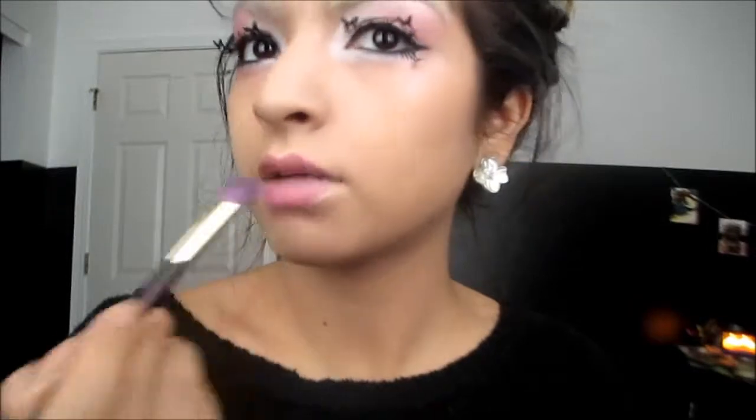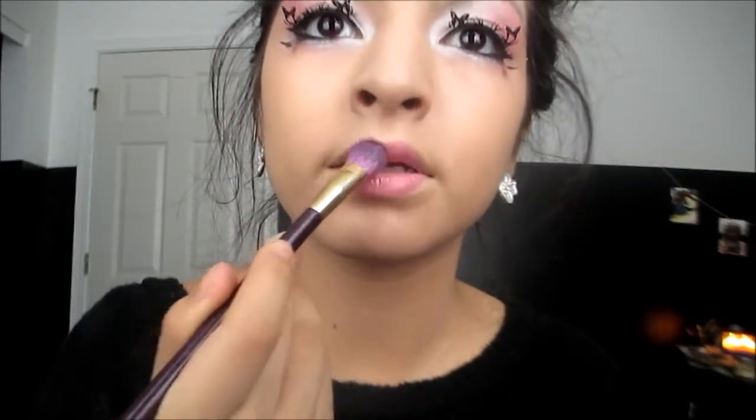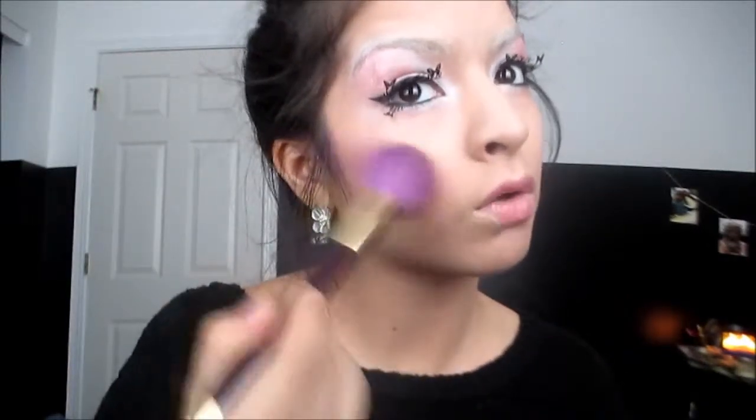I'm going to mattify it a little with the pearlescent pink blush and for the exaggerative blush, I'm going to use pearlescent pink by Wet n Wild and put that all over our cheeks. So that's pretty much it for the makeup.